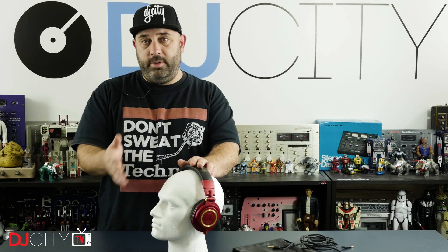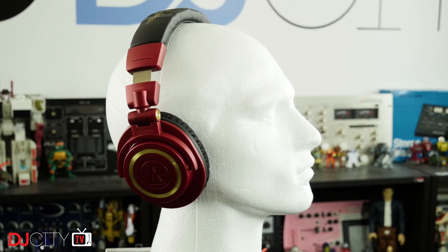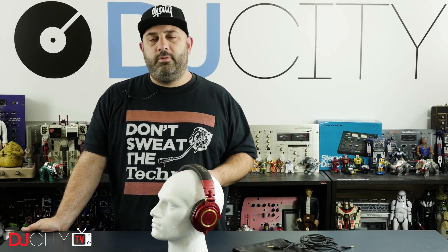Overall, I understand now why these are as popular as they are — I do get it. If you're looking for a big over-the-ear style headphone under 200 bucks, these are a great choice. Thank you for watching today. Make sure you subscribe and hit that bell icon below to get notified anytime there's a new video from myself or the rest of the DJ City team. I'll see you soon.